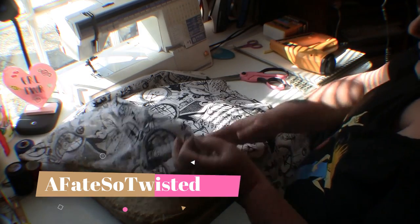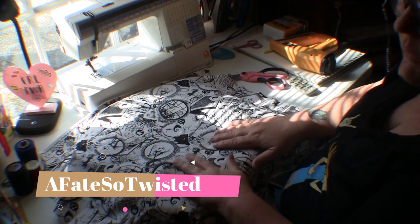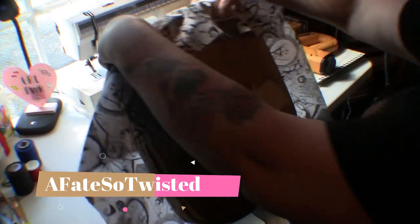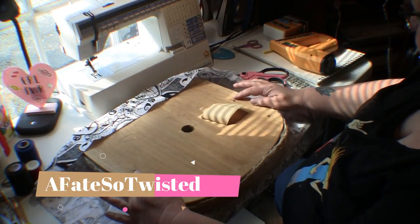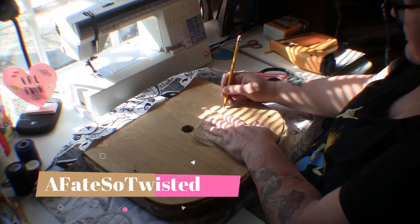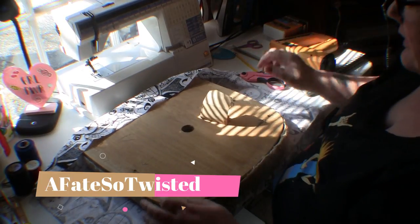I've got this Nightmare Before Christmas fabric and I've already cut it out. I like to go a little extra, but I didn't want to go too extra because this fabric is really expensive and hard to find. I make sure it's nice and smooth laying on top, then I flip it over — this is going to be the back of the chair, which I know because of the screw holes. I'm marking those screw holes with a pencil so I don't cover them and lose them; no big deal since it'll be underneath the chair.